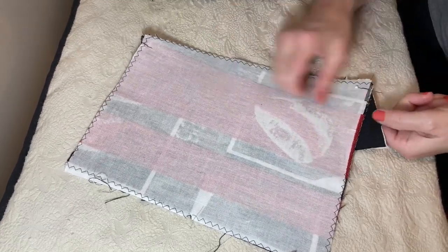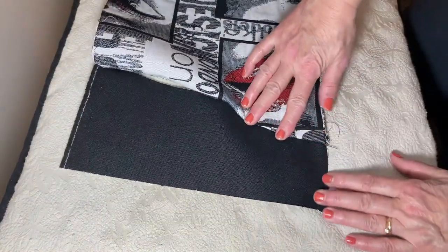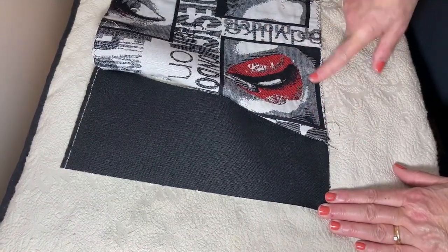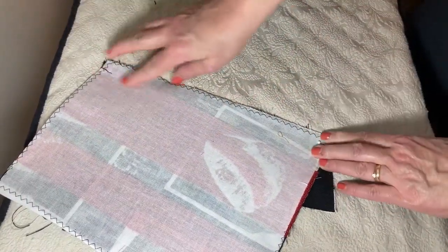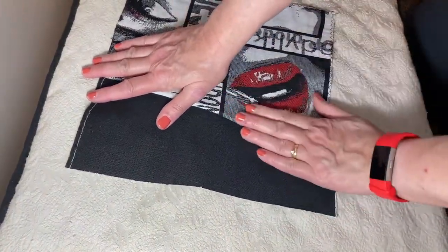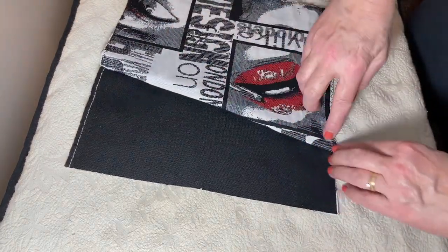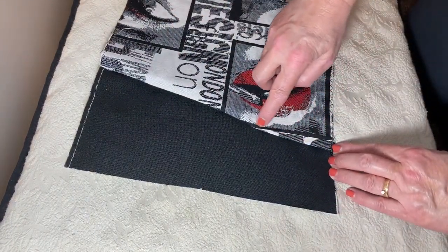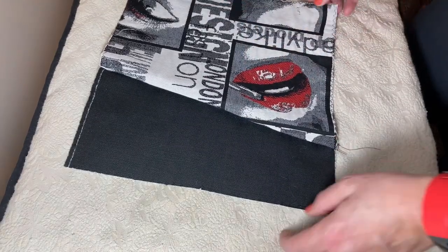So it doesn't matter if it looks like it's crooked, because in the end when it's done it will come out straight. I'm going to pin the rest of this and then sew it, and top stitch it. With my top stitching I'm going to match it just like the other side — the front — where I sewed a black line. And then we'll have our outer layers finished.